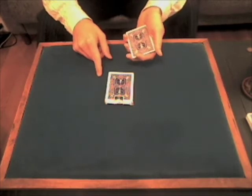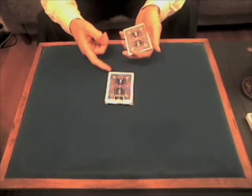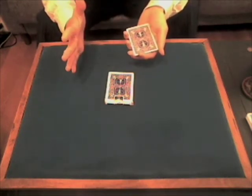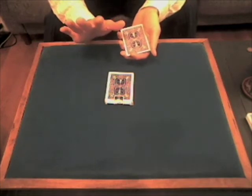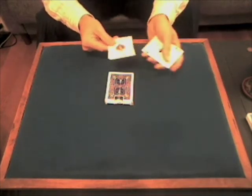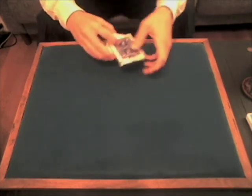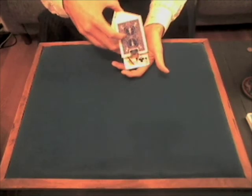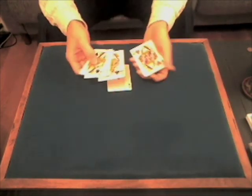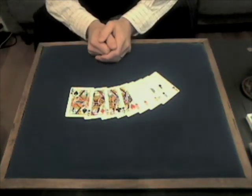Now you have a problem, because you know that I've put the queens into the box, so you know it's impossible for them to have come out and substituted themselves for my aces. In fact, that's not what happened. What happened is that I hypnotized you and you just think you saw the aces turn into the queens. But obviously, all I have is four aces. And if we look inside of the box, right where I put them are the one, two, three, four queens — eight cards. That's Reset.